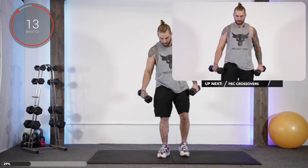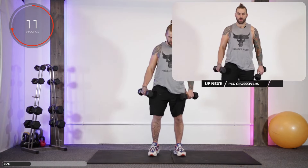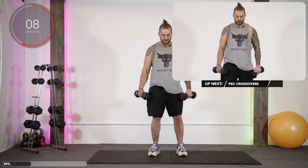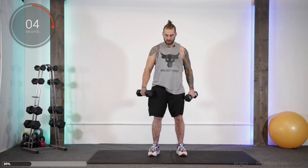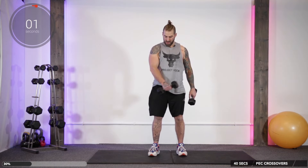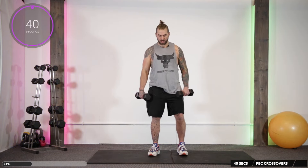Up next we're going to do pec crossover. So hold dumbbells like so, squeeze the pecs, cut across, end of Vesla. We don't bend the arms on this one — we just squeeze the pec, end of Vesla on each side. Let's go.